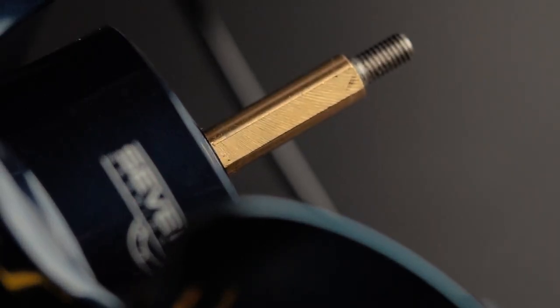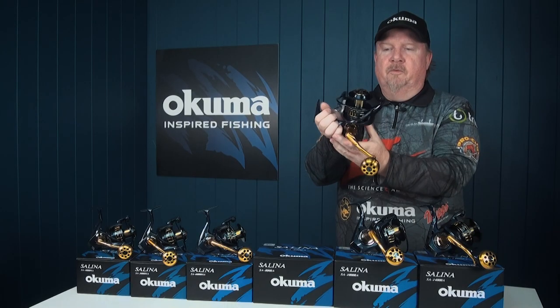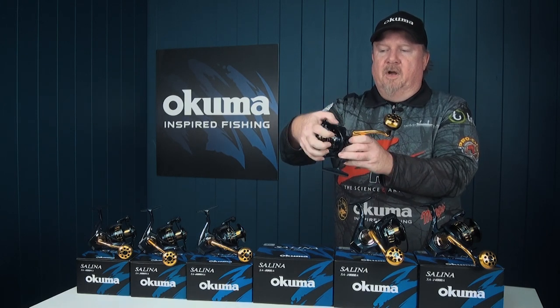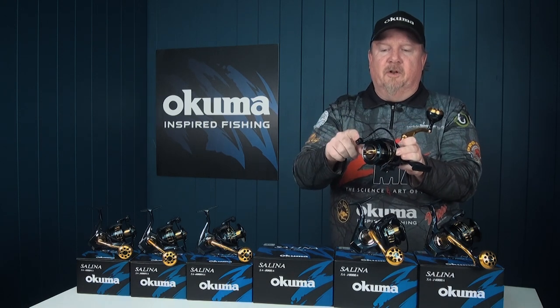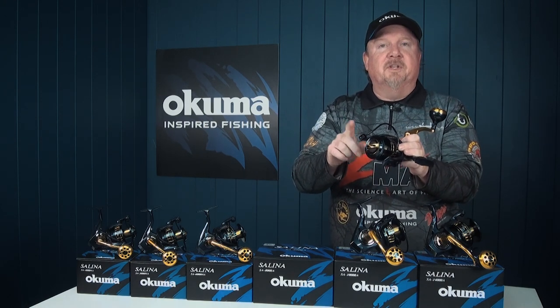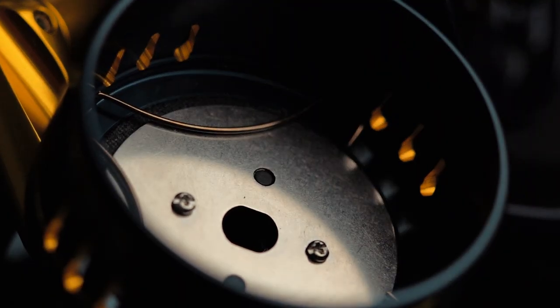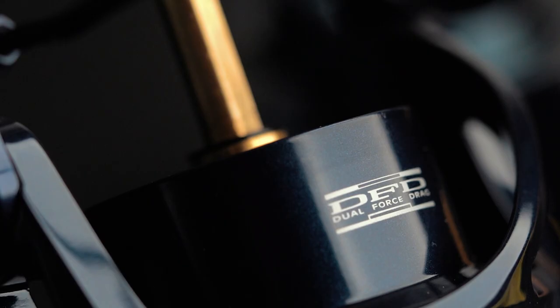As we move through here, we can see a nice aluminium bail wire — everything nice and solid — and then an even-flow line roller with DLC coating, so it's going to keep everything running nice and smooth up that front end as well.